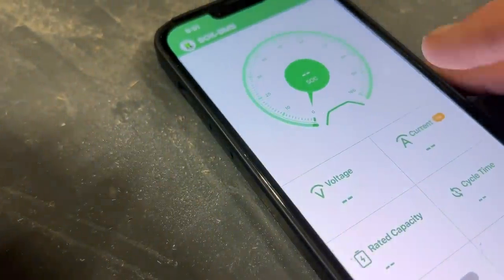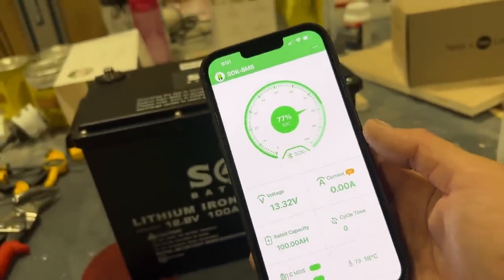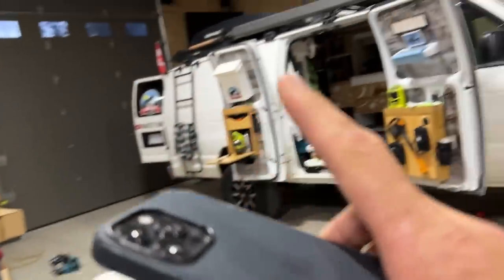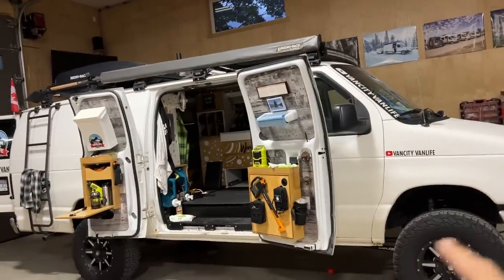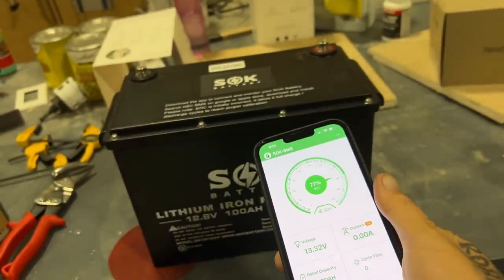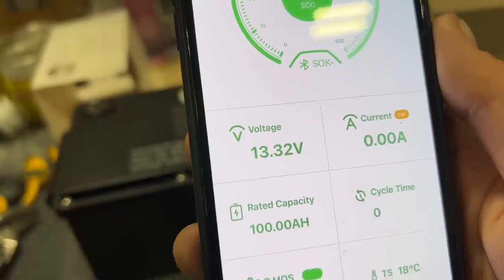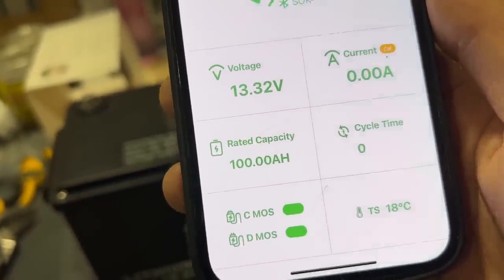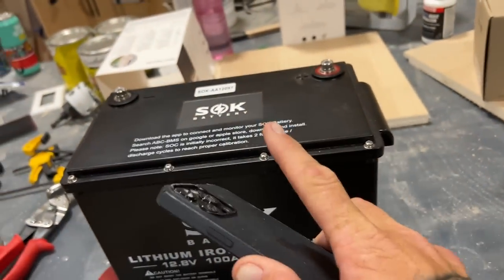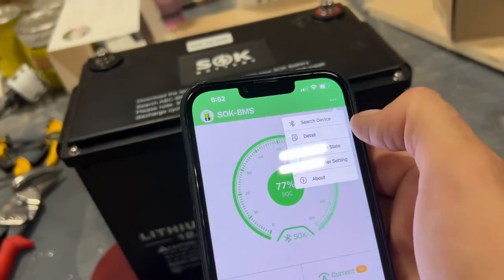Something really awesome is that these batteries have an internal battery monitor system you can view via Bluetooth. In my van I run a Victron Energy battery monitor system for an overview of my whole system, but these will allow me to see each individual battery and exactly what's happening with each one. Right out of the box, this one is at 77% state of charge, voltage is 13.32V, rated capacity is 100 amp hours, and it's currently 18 degrees Celsius inside the battery. You click on the top, go to detail, and it breaks down the entire inside of the battery.